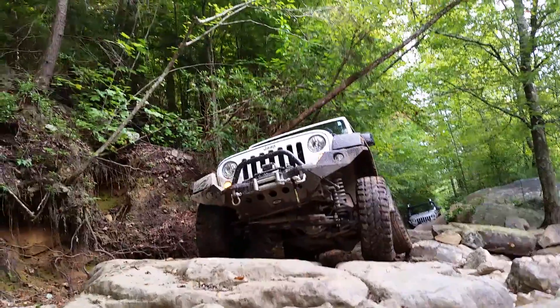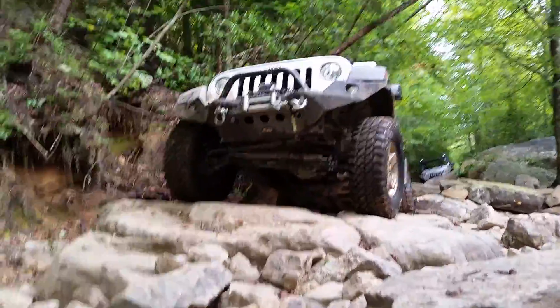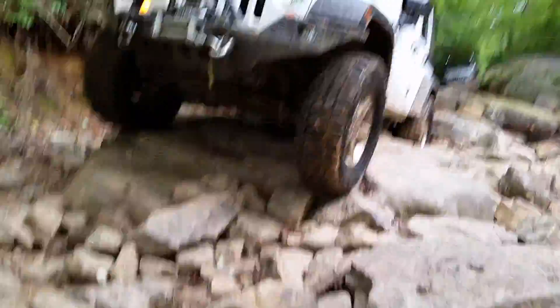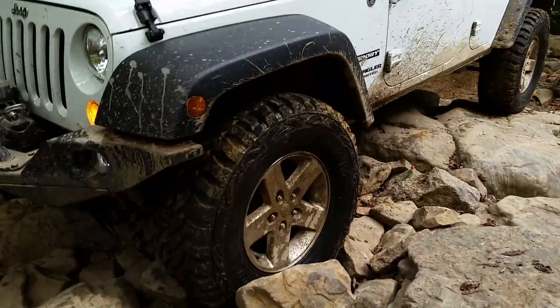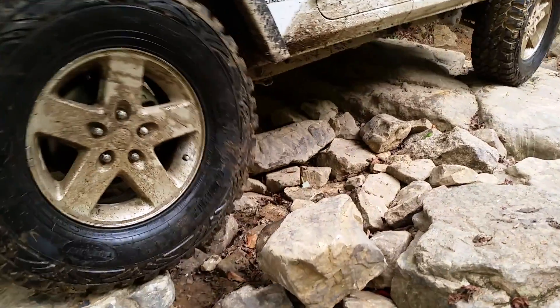Driver's side — slow. There you go. Now come back passenger, pull it through, keep it going. Stay straight, stay straight all the way through. You've got one boulder here. As soon as you crawl that over, you're good to go.